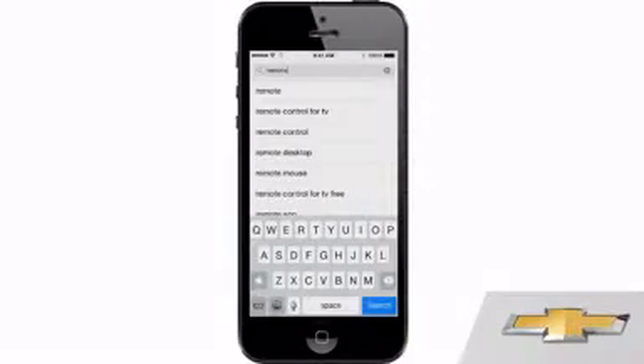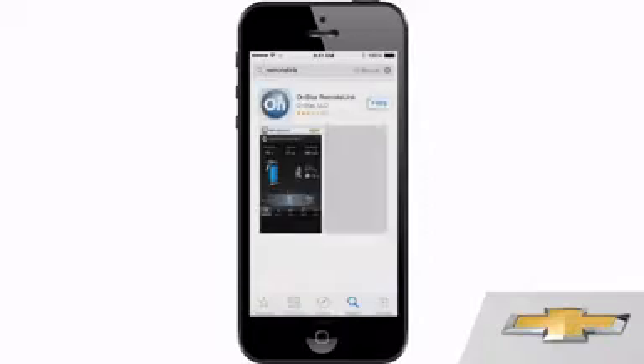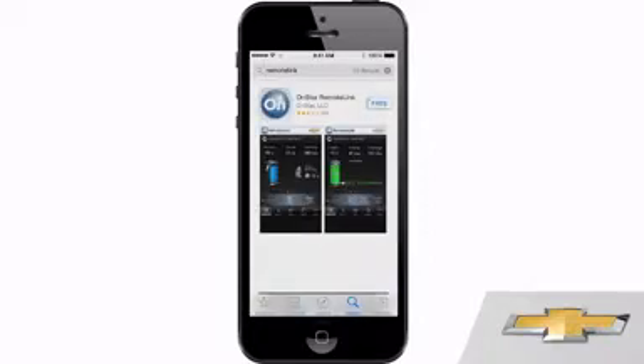Getting your Remote Link app is easy. Just go to your App Store, search for OnStar Remote Link, click on Free, and install it on your compatible smartphone or tablet.